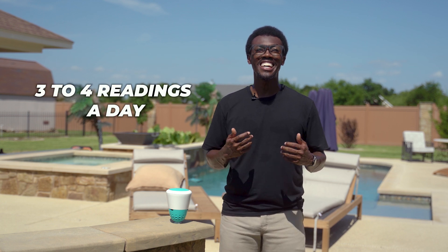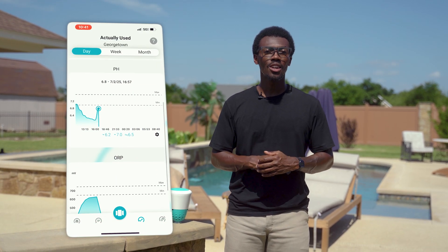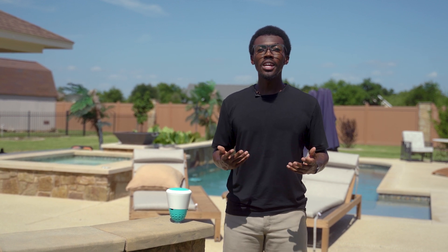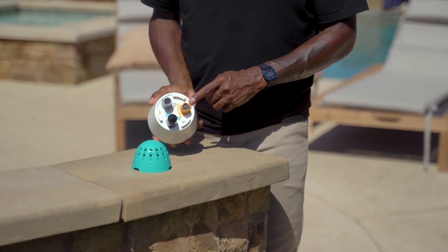Other monitors rely on cartridge-based systems that typically only give you three to four readings a day — and honestly, that's just not enough. Pool chemistry can shift quickly, especially on hot days or after a swim. And you deserve to know what's going on when it's going on. Plus, those limited readings depend entirely on the cartridges being fresh and functioning. Once they run out or start to degrade, the data stops — no readings until you buy and install a new one.